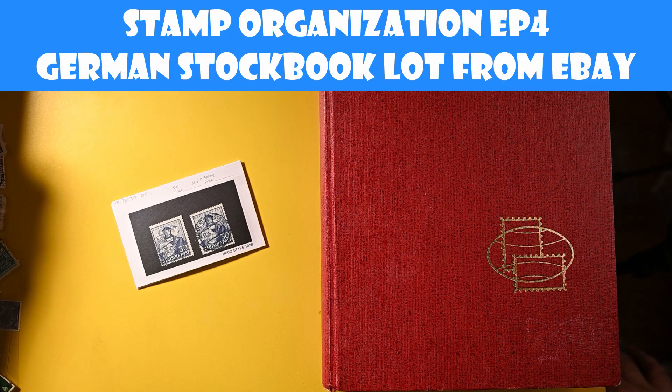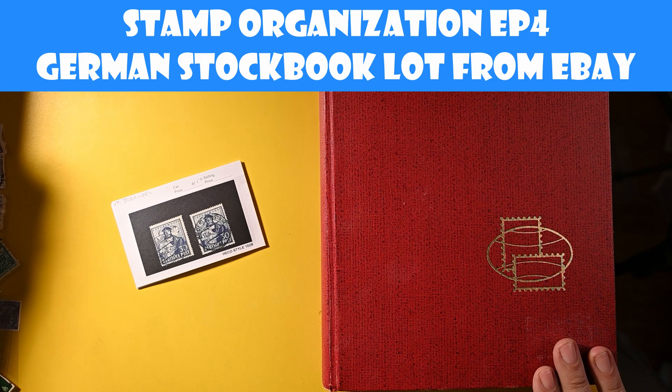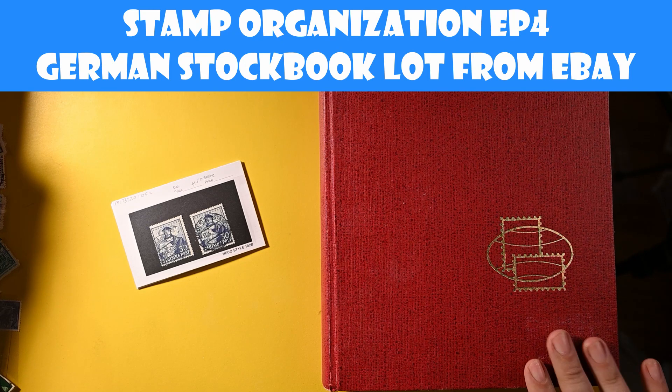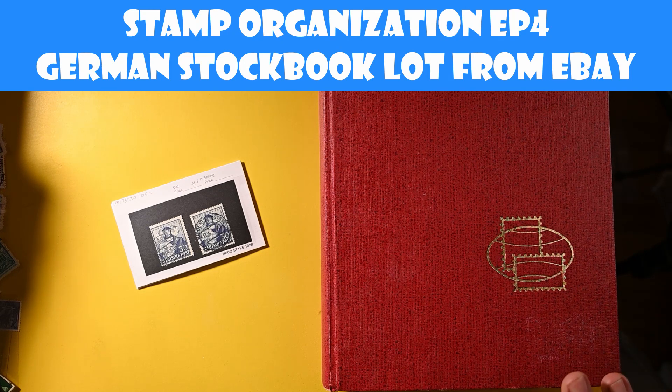Hello, and welcome to the Pulse of Pleasure channel. The last couple videos I've done where we've looked through a stock book have been fairly popular, so I wanted to take advantage of that and do another one, yet mix it up a little bit.